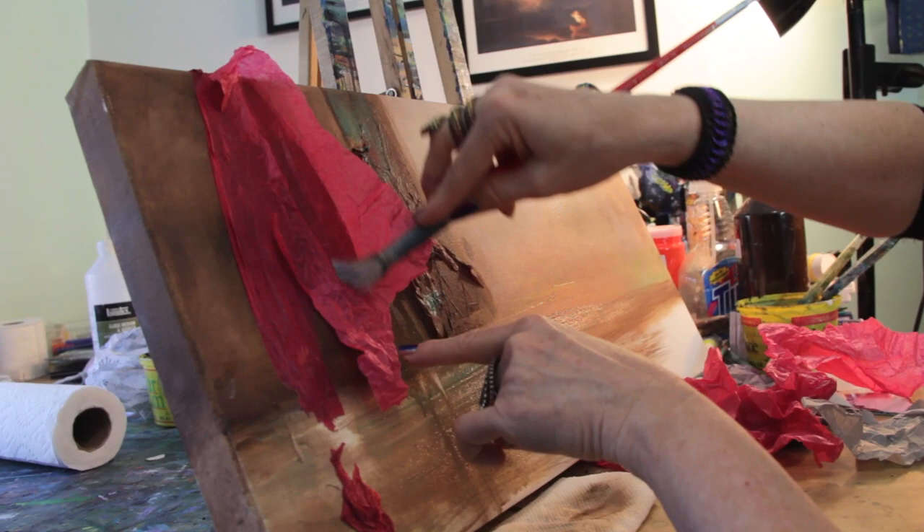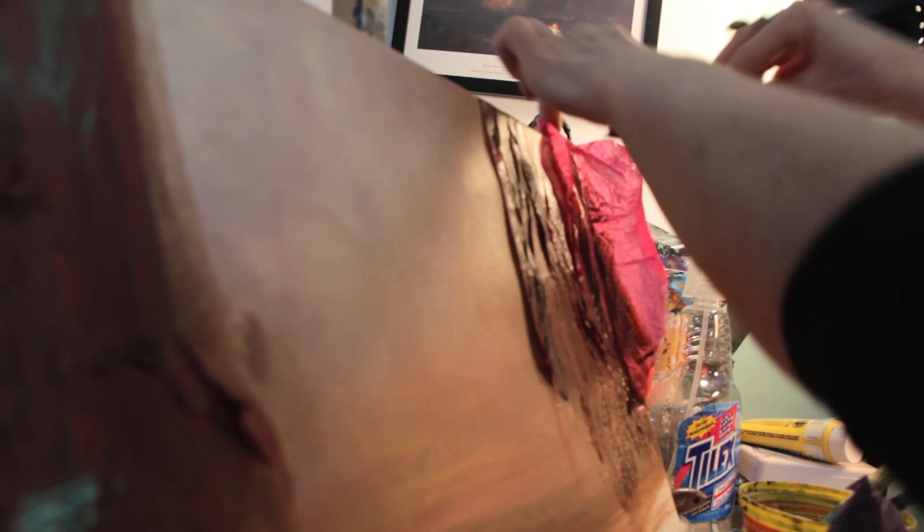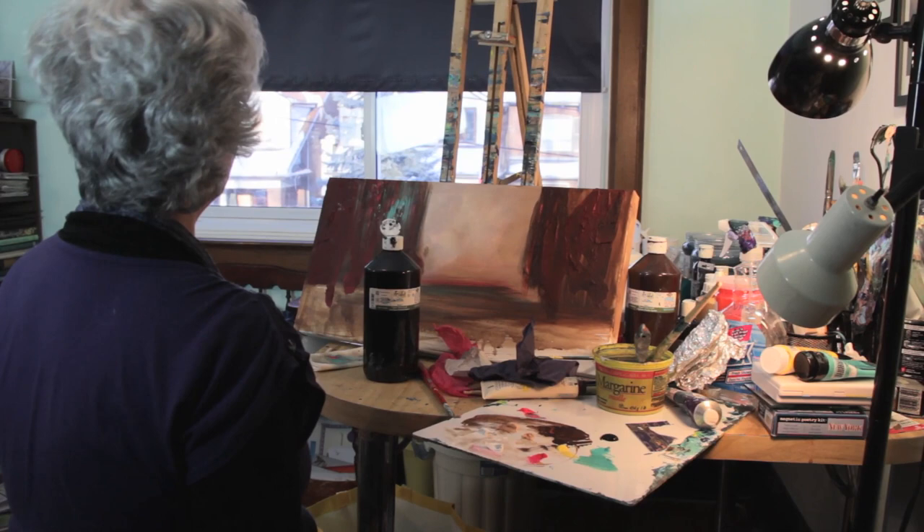It doesn't have to be just exactly the way it appears on the tissue paper, but the tissue paper will help. This might be another branch going up and part of the trunk coming down. I'm very spontaneous, and so sometimes I'm aiming towards realism and then sometimes I'm not. A painting changes constantly.